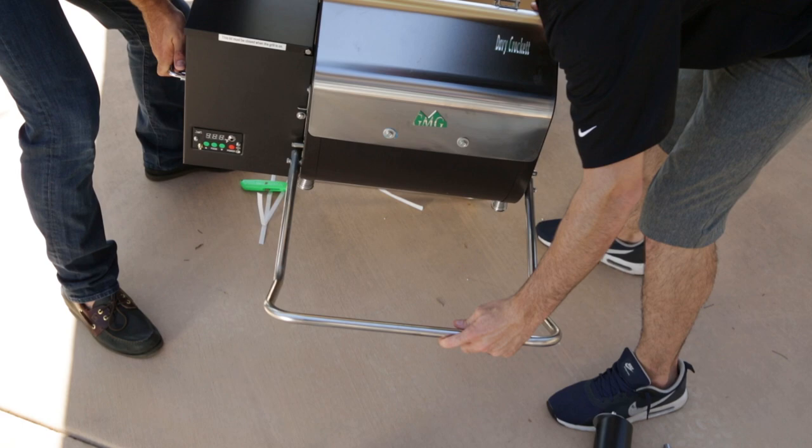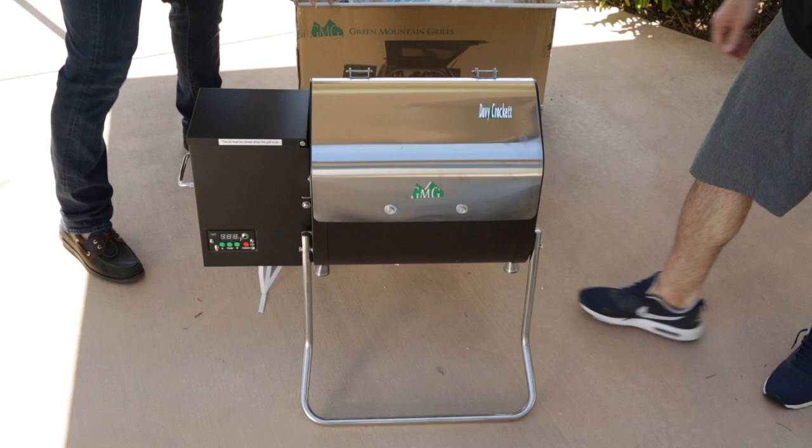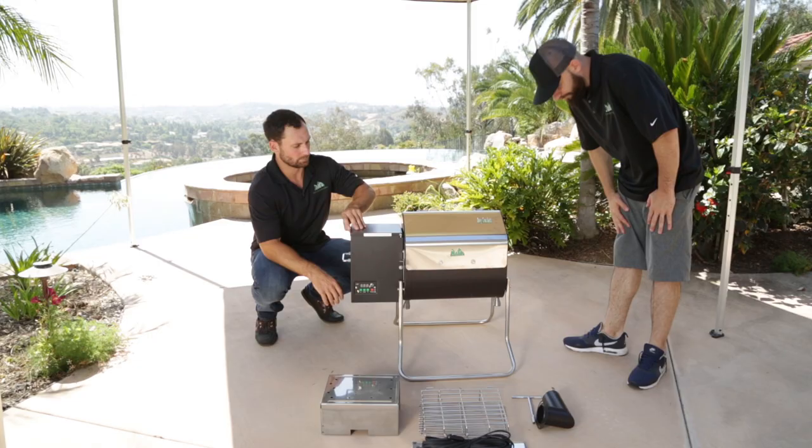Next thing, lift the grill into place. The legs automatically lock — make sure they get into the locked position and your grill is stable. They're ready to go.